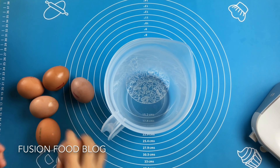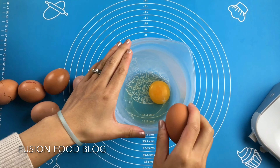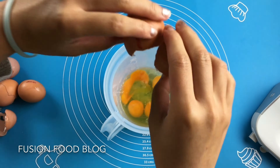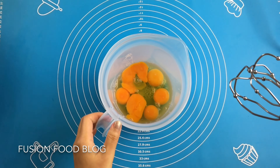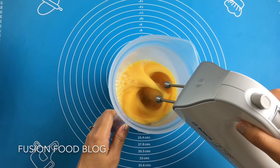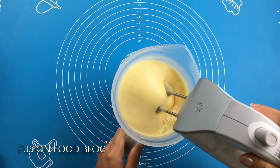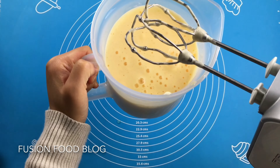First of all, we are cracking 6 whole eggs. Beat it at a high speed until our egg grows in size and gets fluffy.